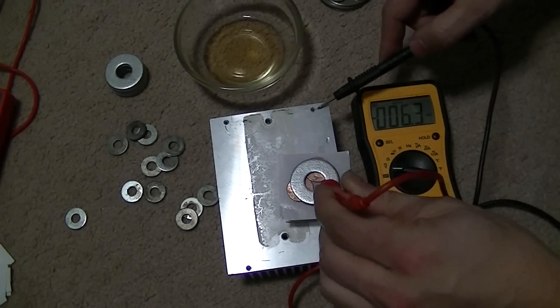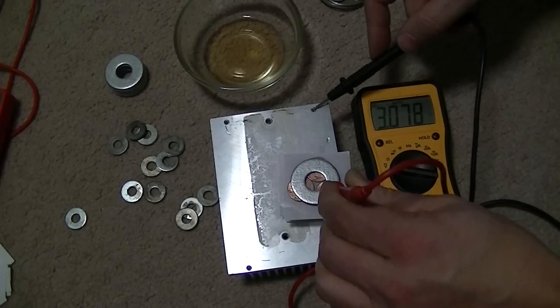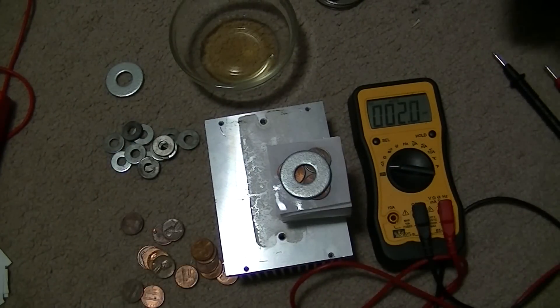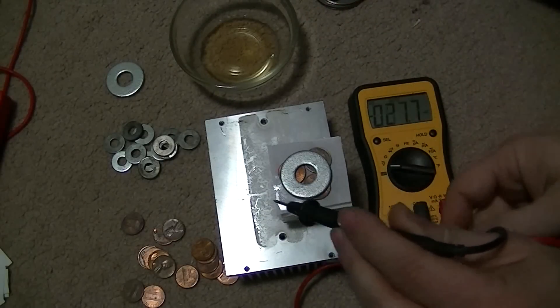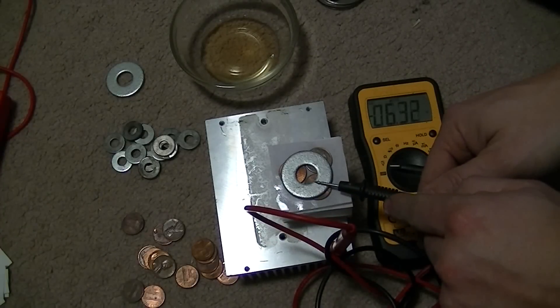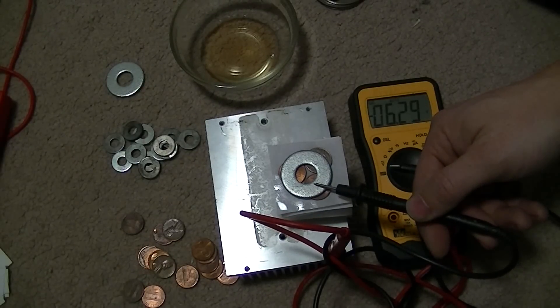Now I have five cells made and this looks like about a little over three volts. Now we're at ten cells — around six point three.